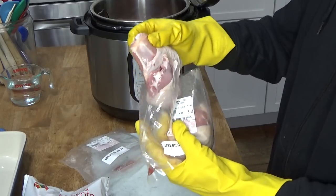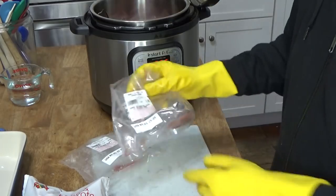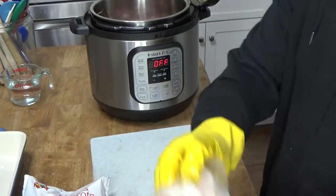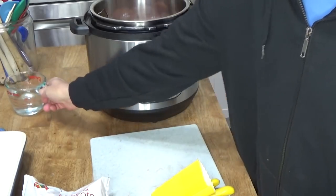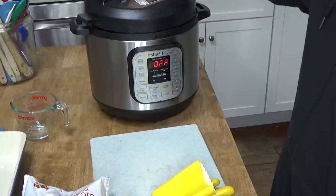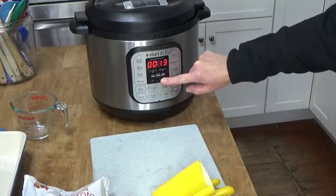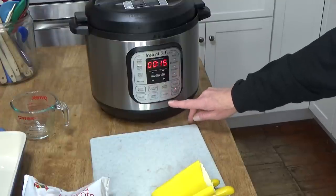I probably won't need all of this chicken for the chicken pie, but it never hurts to have extra cooked chicken in the refrigerator — you can even feed it to your dog. I use gloves because I don't want to have to wash my hands every 30 seconds. Now I'm going to add one cup of water to the pot, then on goes the lid. Since the chicken breasts were still a little bit frozen, I'm going to pressure cook for 15 minutes, and then we are good to go.